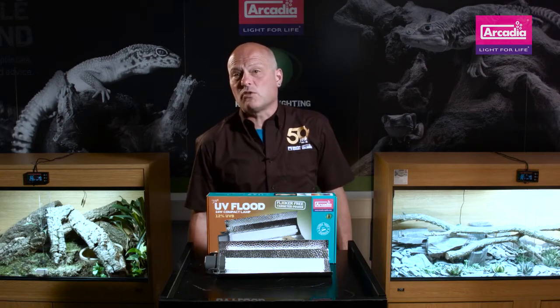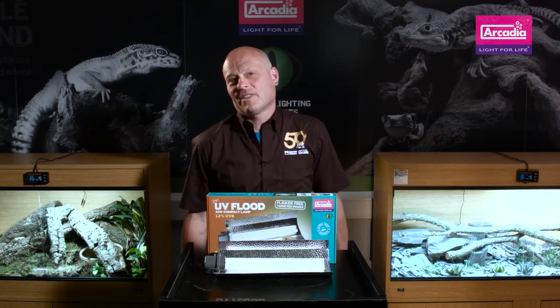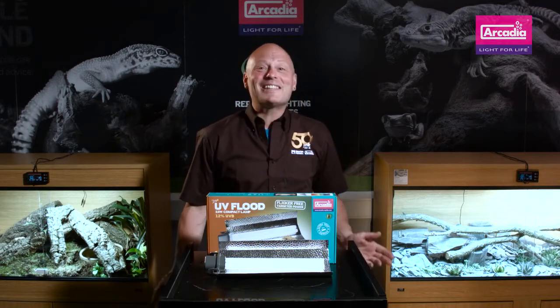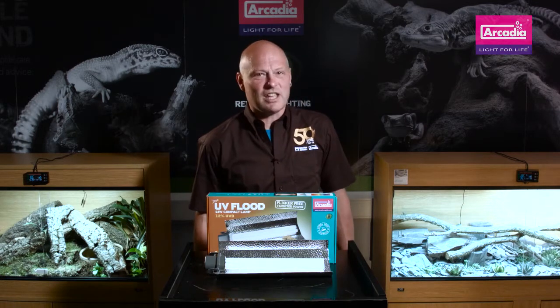They are of course flicker free and IP67 waterproof as standard. The D3 Plus UV Flood however takes this advancing technology one step further.